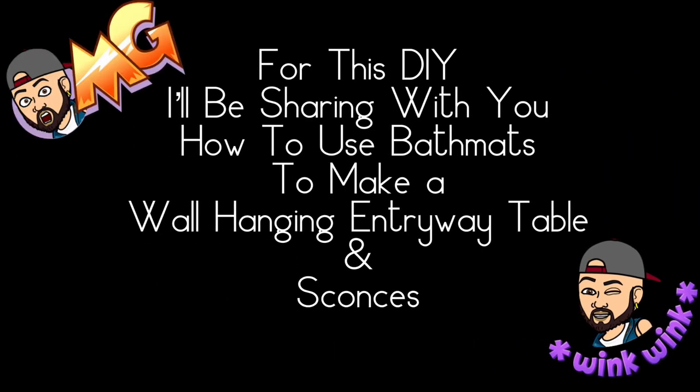In this DIY I would like to share with you how I use bath mats to make a wall hanging entryway table and wall sconces. If you would like to find out what I created, just continue watching.